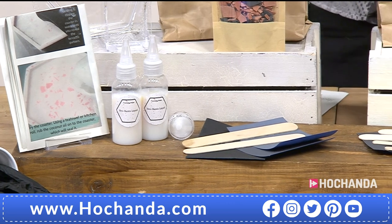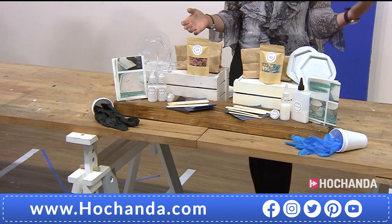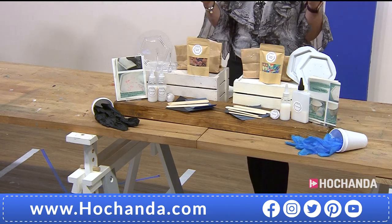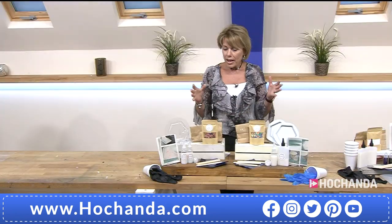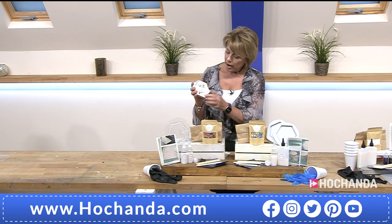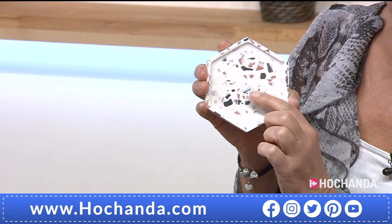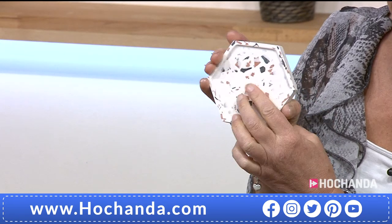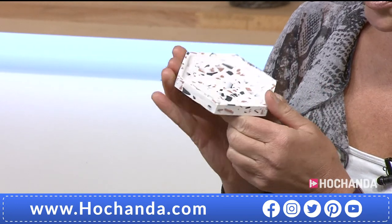What I love about this kit is you don't need those scales — you don't have to measure out. Most people quite enjoy that process, but sometimes you're a little bit frightened if you think you've got to measure and you might get it wrong. You don't have to worry about that because everything is there for you. Remember this is eco-friendly, water-based, but it sets so firmly and is super smooth.